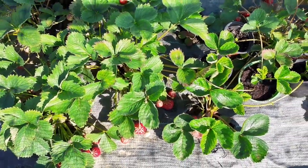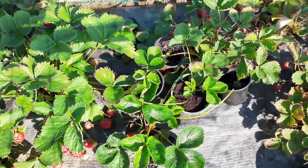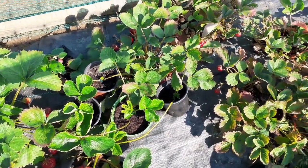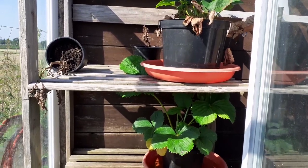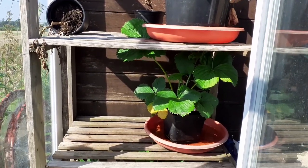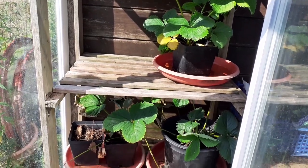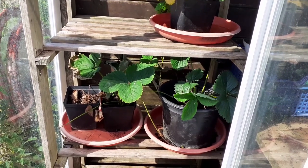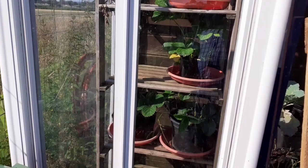These are ones that have been done in the bed a week or so ago. This is all of last year's mother plants and they've all been potted on into bigger pots and kept in the greenhouse.